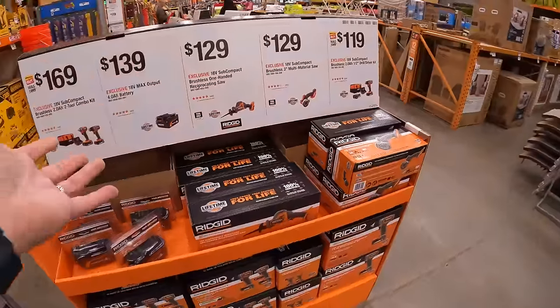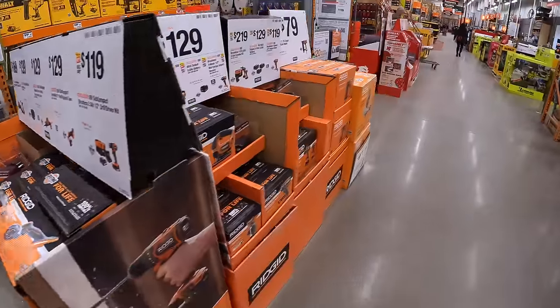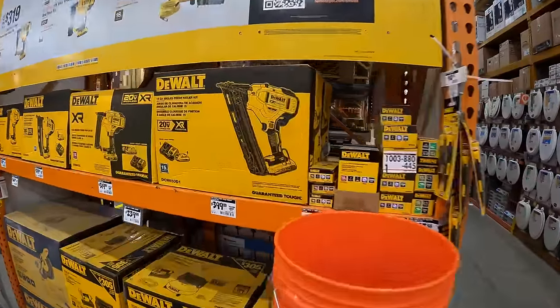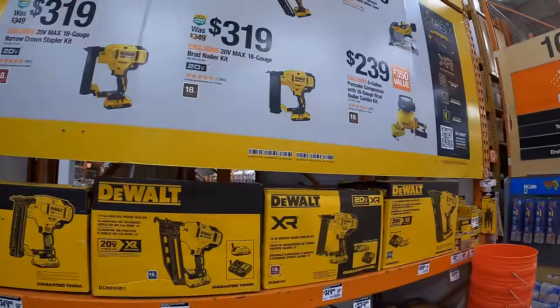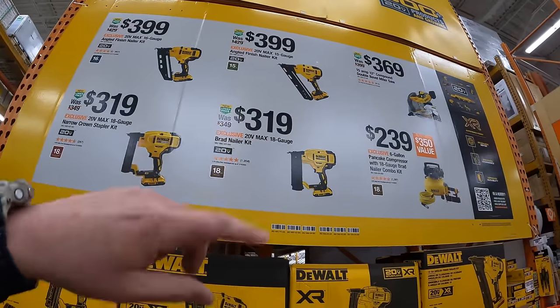I've been waiting for these sales to pop up for a long time and they are finally here. There are more DeWalt sales down there — we'll check that out. These sales are going on to April 29th, 2024. They have nailers, their 15-amp 12-inch compound dual-bevel miter saw non-sliding, $239 for their 6-gallon pancake with 18-gauge nailer combo kit.